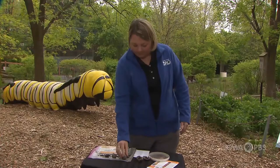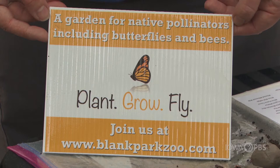We have our seed balls that you'll make, and you want to plant flowers for our monarchs and for other butterflies that you're going to find here in Iowa. We're really excited to have you part of the Blank Park Zoo Plant Grow Fly Program.